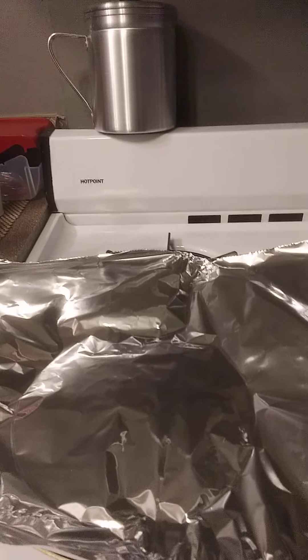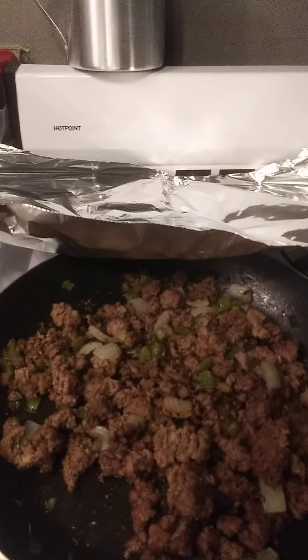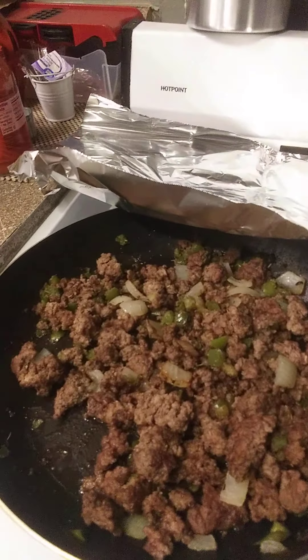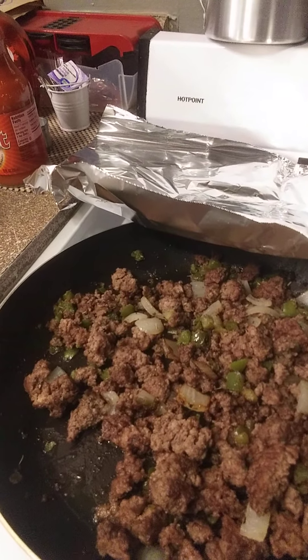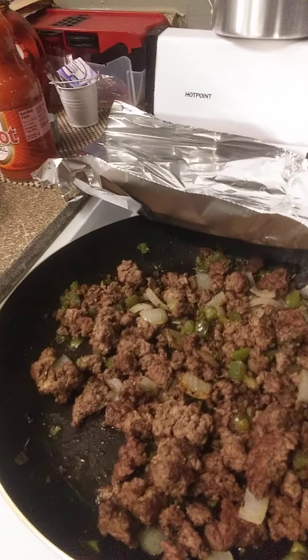I've decided to do me some cooking today. So what I got going here — about a pound of hamburger, some coarsely chopped sweet medallion onions, green peppers, about a tablespoon each of garlic powder, onion powder, black pepper — about a teaspoon — and just a couple dashes of Italian seasoning.